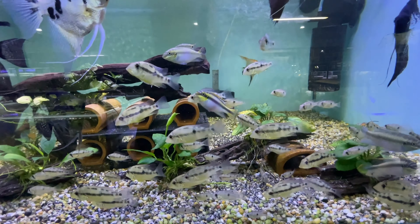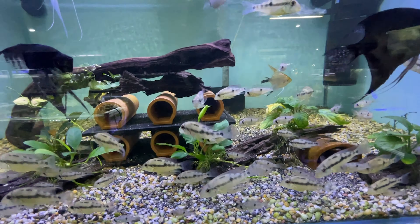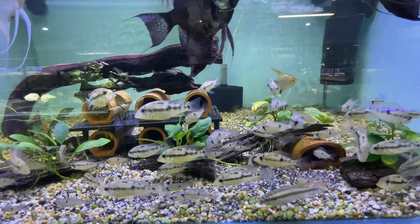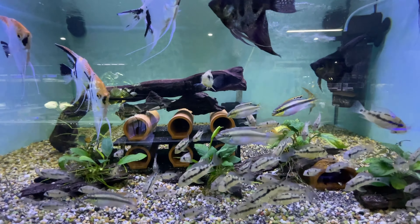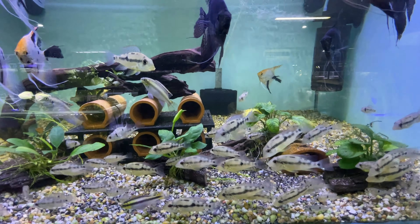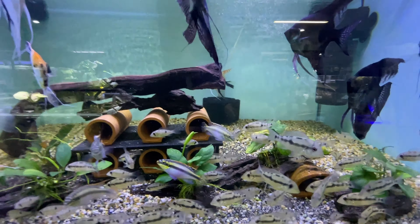They have a few other colours, are super peaceful, and get around 25 centimetres max — that's how big my adults are after a few years. If you want something slightly bigger that goes with bigger tetras, like Buenos Aires-size tetras, they go really well. You wouldn't keep them with things like neons because they're just big enough to swallow an adult neon, but they're fine with angelfish.